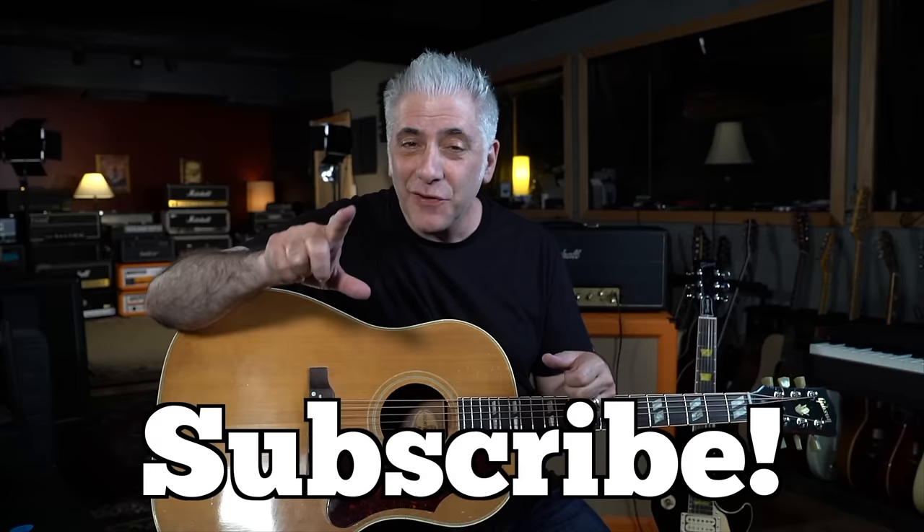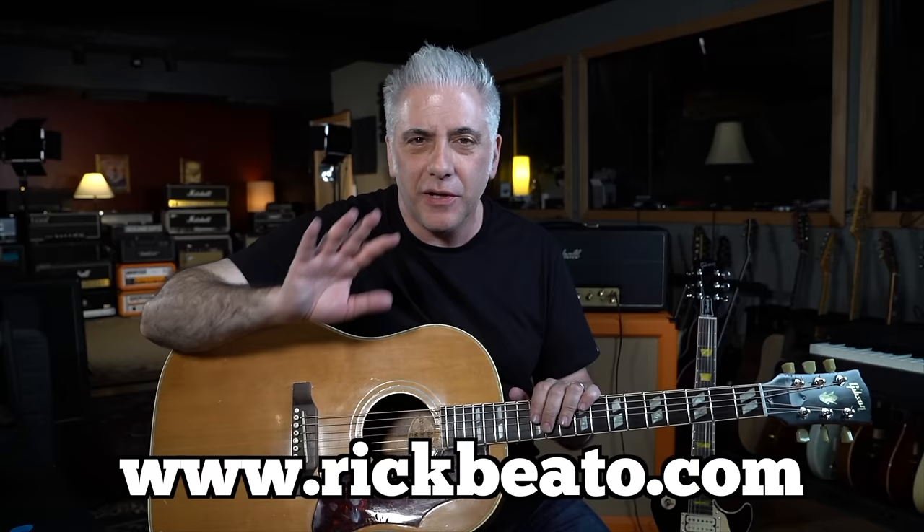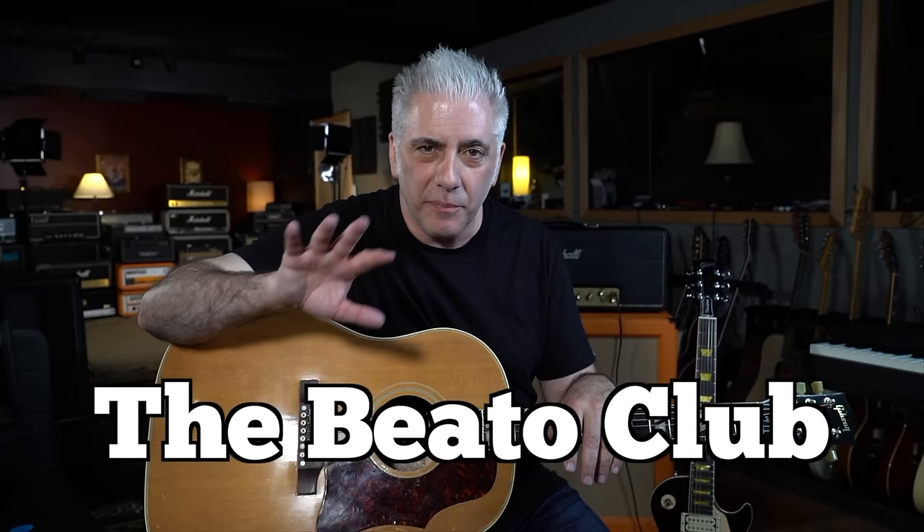I will typically mic both speakers if I'm using a different mic combination, but when I use a Royer and a 57, I always use them right next to each other just like that. So this mic clip is killer. Please subscribe to my Everything Music YouTube channel. If you're interested in the Beato Book, go to my website at www.rickbeato.com — that's how I support this channel, through things you buy on the website: the Beato Book, t-shirts, mugs. Follow me on Instagram at rickbeato1, and if you want to support the channel even more, become a member of the Beato Club.